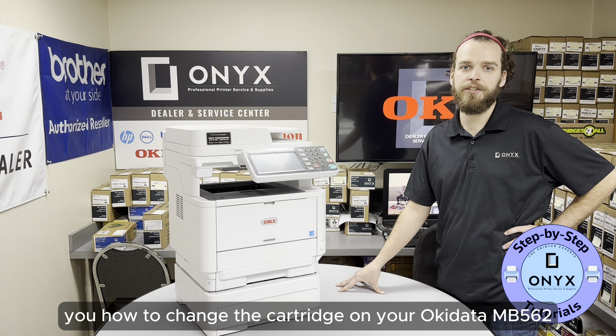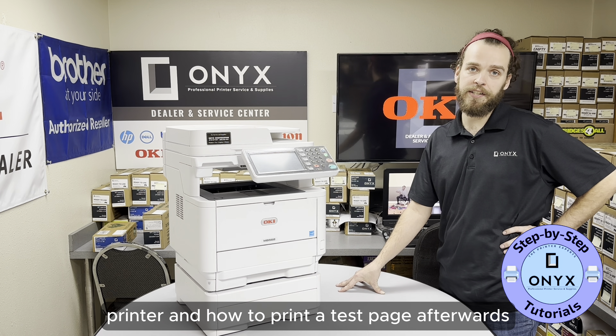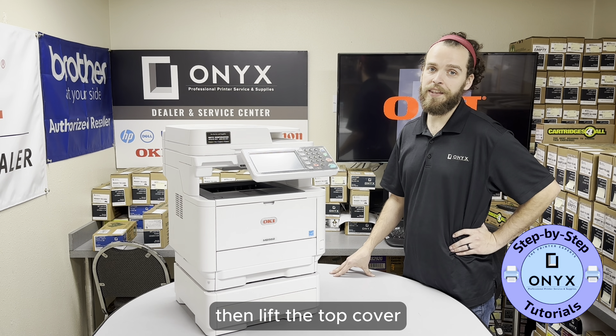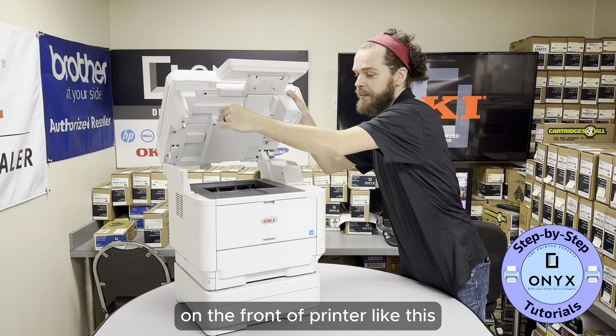In this video I'll show you how to change the cartridge on your Okidata MB562 printer and how to print a test page afterwards. The first step is to turn on your printer and make sure it is connected to a power source. Then lift the top cover and open the cartridge access door on the front of the printer like this.